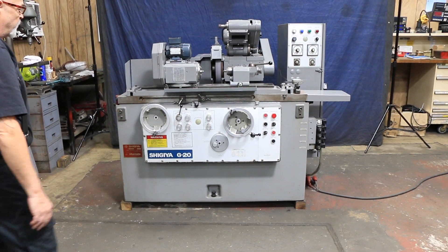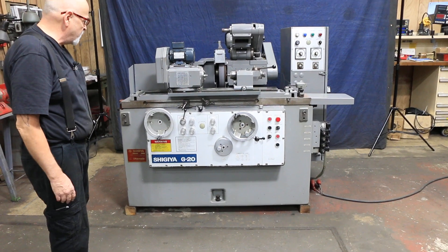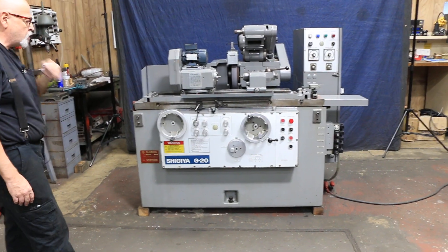Today we're going to have a look at a universal cylindrical grinder. This is a fairly compact machine — it's a Shigiya model G20.